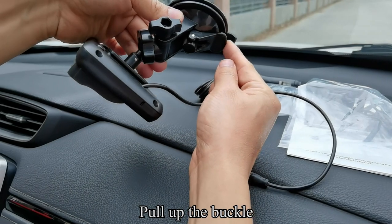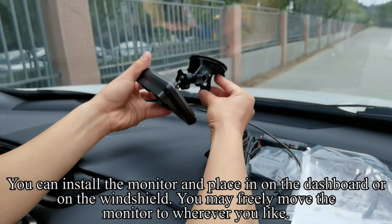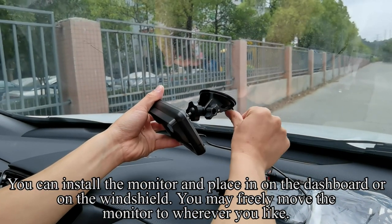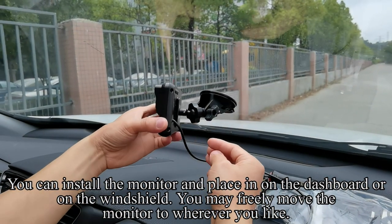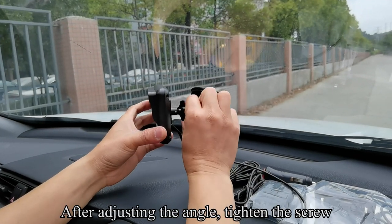Pull up the buckle. You can install the monitor and place it on the dashboard or on the windshield. You may freely move the monitor to wherever you like. After adjusting the angle, tighten the screw.